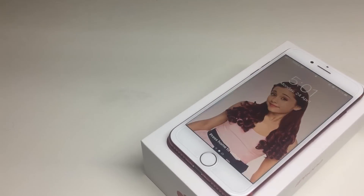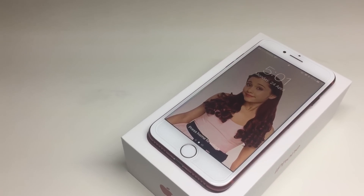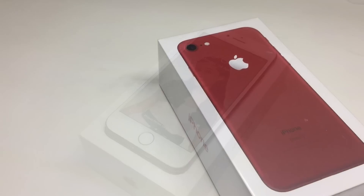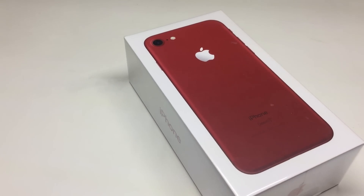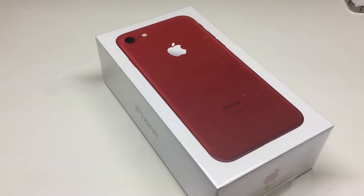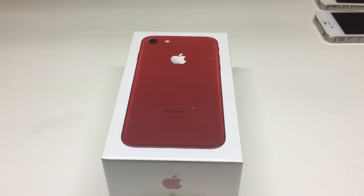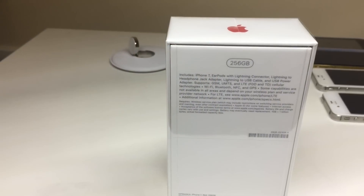Hi guys, welcome back to another video. In today's video we're going to be unboxing the iPhone 7 256 gigabytes in Product Red. I purchased this iPhone from the Apple Store in Melbourne, so I had to travel about two and a half hours to go and pick this up.